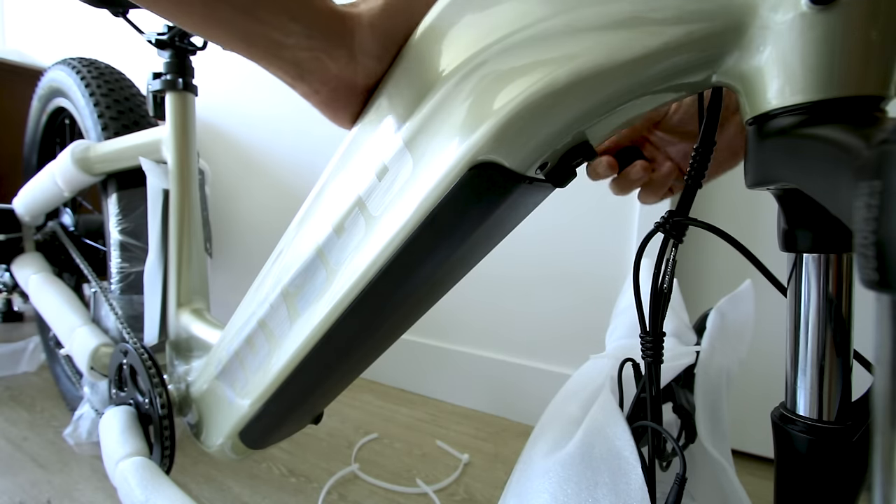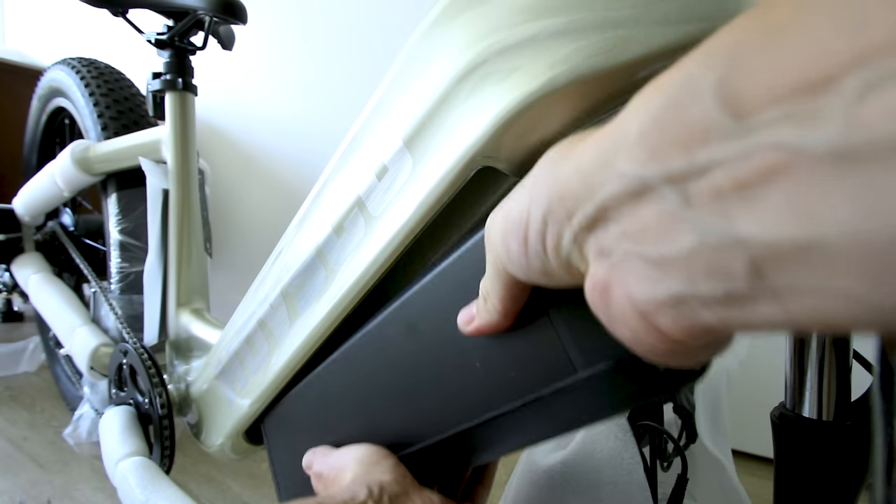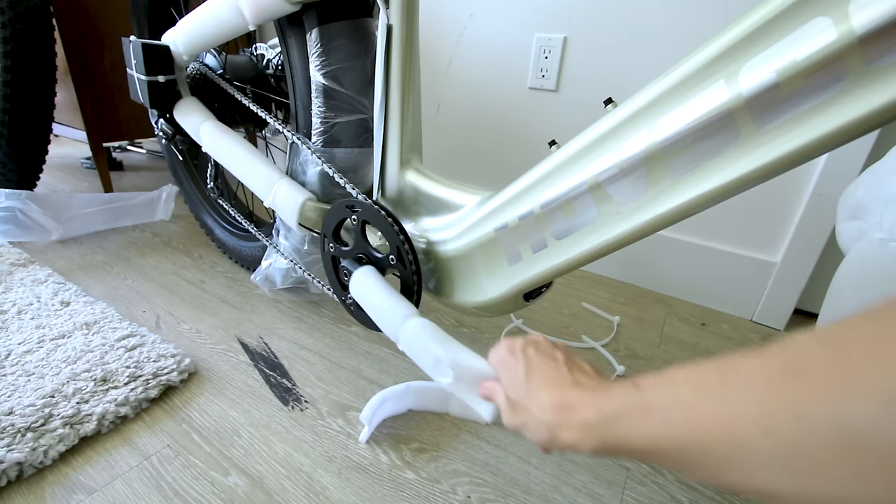I really prefer the step-throughs on these fat tire e-bikes because they're heavy and kind of hard to get on and off — it's just always easier this way. Two of the major benefits of this bike are the big battery and the torque sensor. I'll tell you more about the torque sensor in a few.